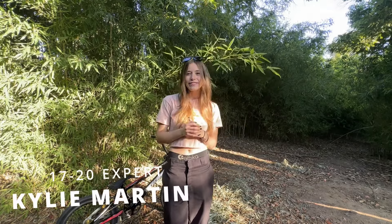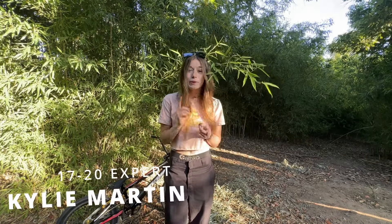What's up, everyone? It's Kylie Martin. I race the 1720 Women's Expert class. And today, we're going to be doing another bike breakdown.